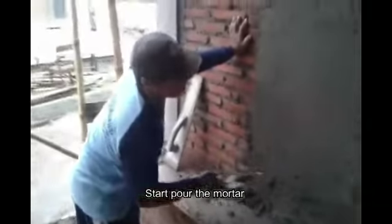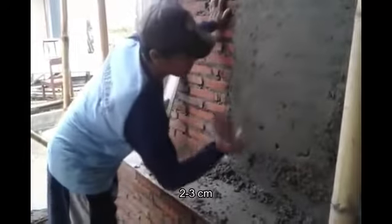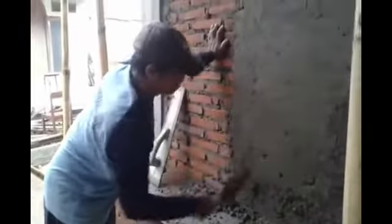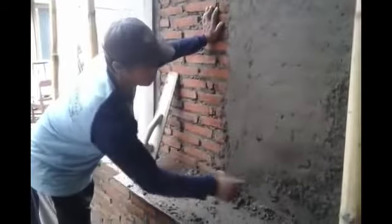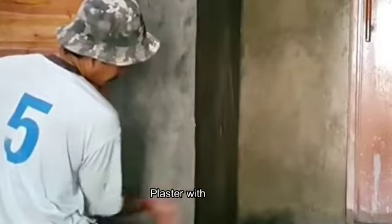Start to apply the mortar by throwing it with a masonry trowel, with a thickness of 2 to 3 cm. Smooth the surface of the plaster with a wooden smoother.